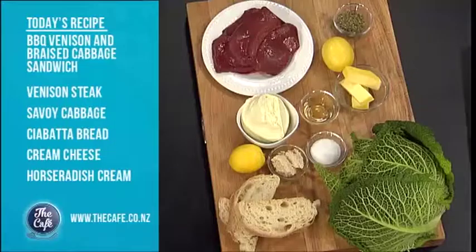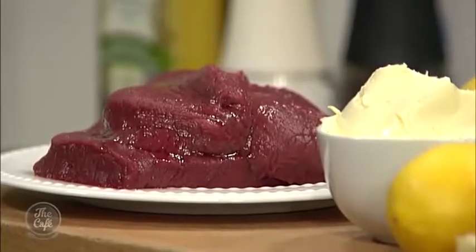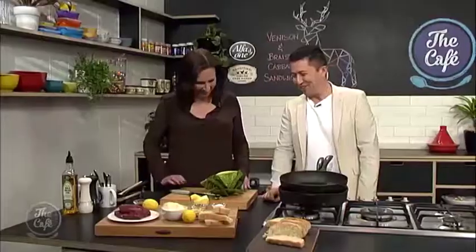It's a venison and braised cabbage sandwich. So we're going to cook this beautiful venison steak, rub it with some oregano and lemon, and then we're going to make a little smear out of some cream cheese and horseradish. We're going to braise this beautiful savoy cabbage and build it all up. The savoy cabbage always looks quite fancy — it's very underrated. It does look very beautiful — the trendsetter of the cabbage world.